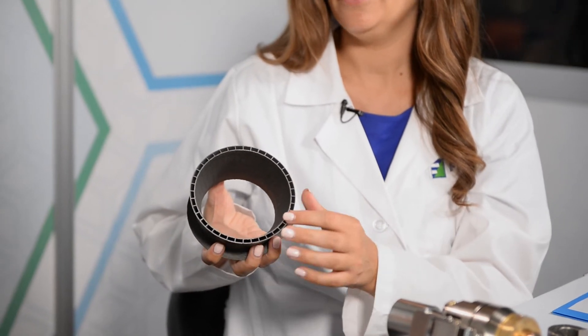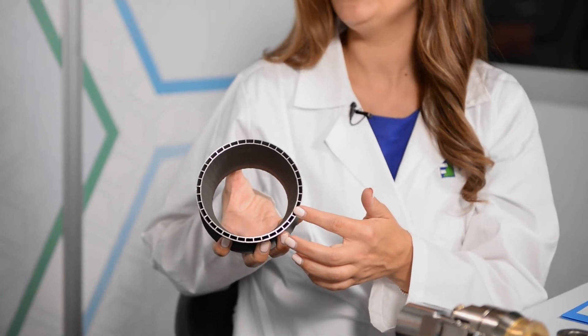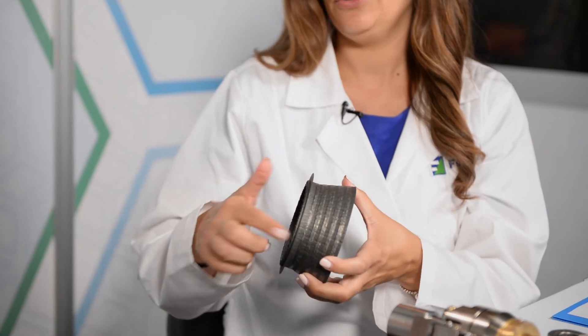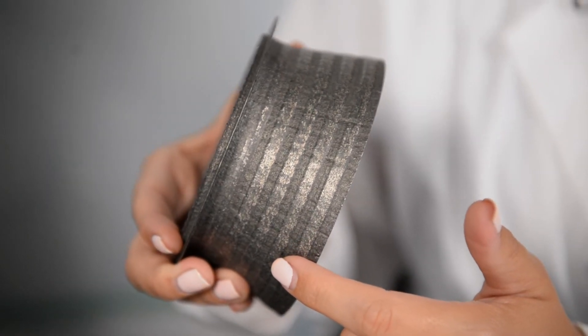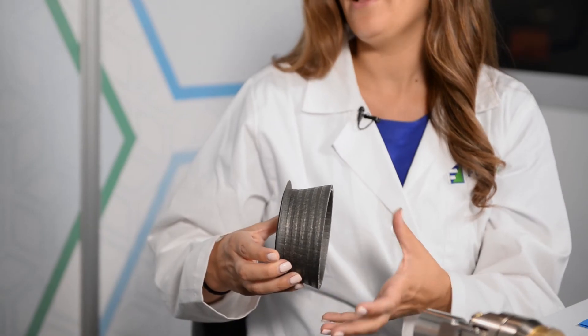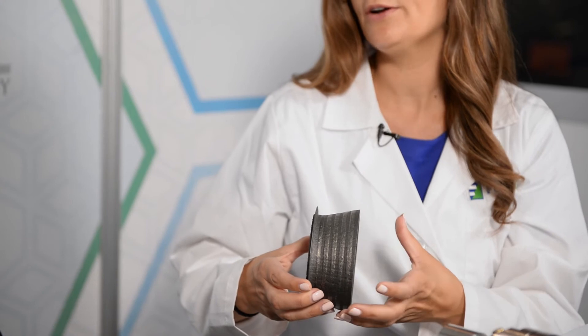An example of the different applications our system can be used for is shown by this one part — a rocket nozzle component. For additive applications we can build very complex geometries like the inlets you see in this wall here with our five-axis motion capability. We can also add features to existing parts either for repair or if the design changes — we did add this flange to this part to show that. These stripes around here are actually clads we added with a second material to show the bimetallic capability as well as the ability to clad, which you might want to do to add strength or for corrosion or wear resistance.